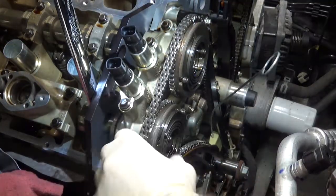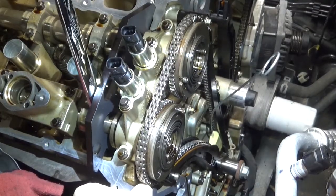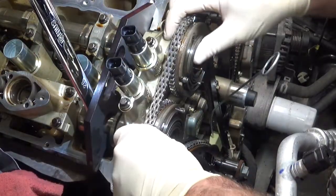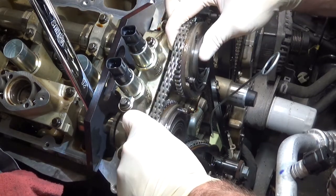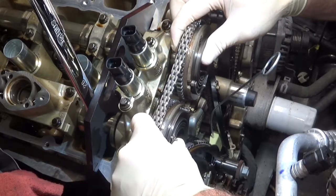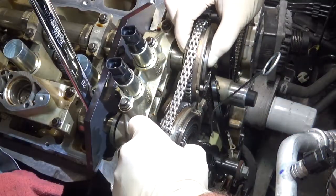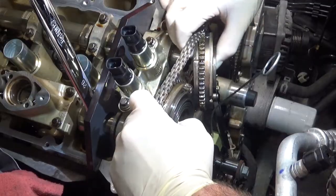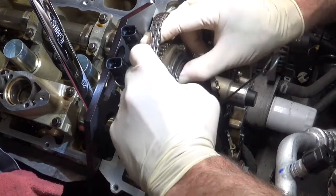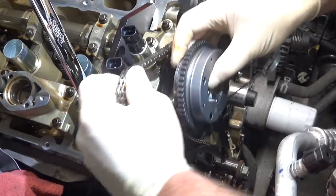I'm going to rock the exhaust camshaft so there are equal amounts of slop on both sides of the phaser, and then both of them are going to be pulled at the same time. That wedge down there is holding the tensioner from extending out, so you have to do them both at the same time. I've tried to do one but you can't just get one out — there's a little ridge on the chain guide that keeps you from doing that.